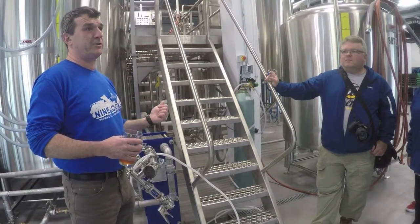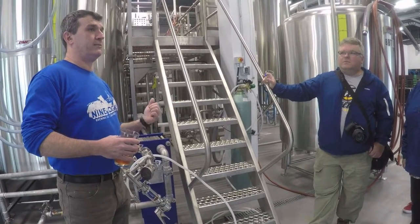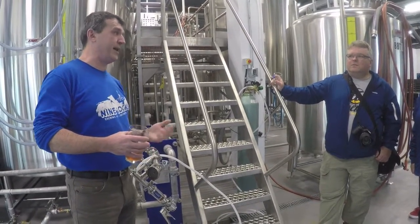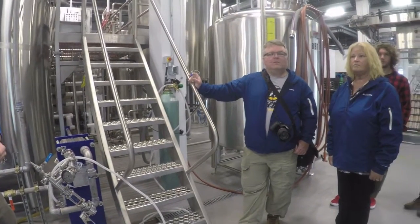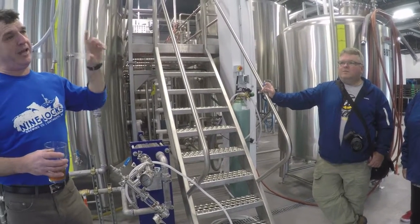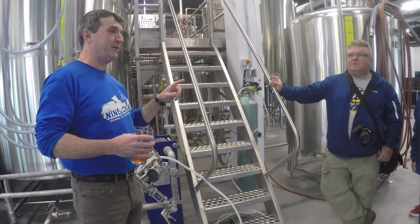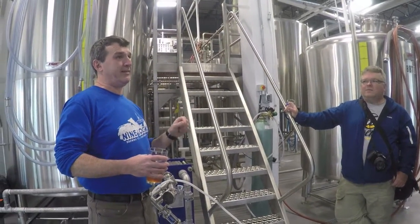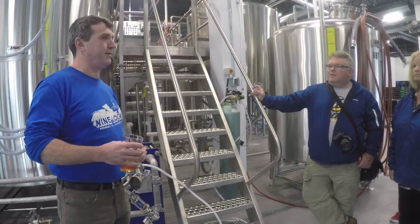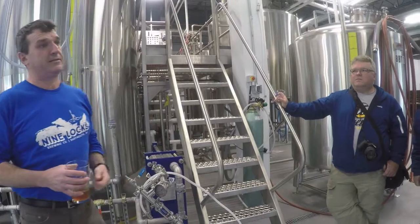They have two carbonation levels. One is for draft — kegs and growlers — at 2.5 volumes of CO2. Two is for cans, at 2.8 volumes of CO2. That means if you have a can with 473 mL of beer carbonated at 2.8 volumes, it has 2.8 times that volume of CO2 compressed into it. Cans are higher because people expect to see the bubbles when pouring, and it also keeps pressure outward during packaging, preventing ingress of air.